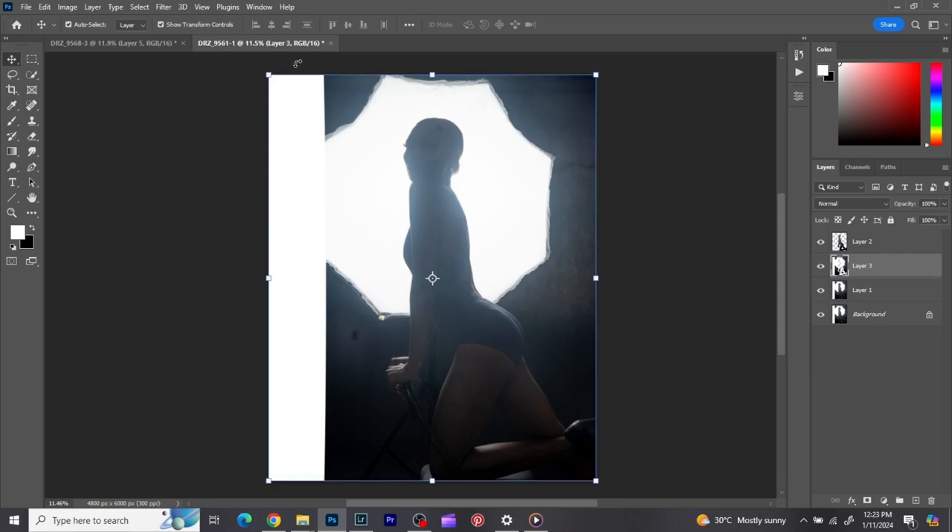...I would have gotten a plain white material that allows light to pass through it, and made that a background covering the whole background area. You put a light behind it so the light comes from the back, and then you don't see any dark distractions. You'd still need to fine-tune the background, but it would be easier.